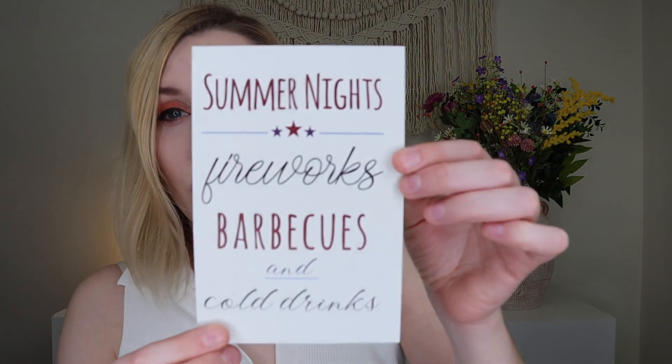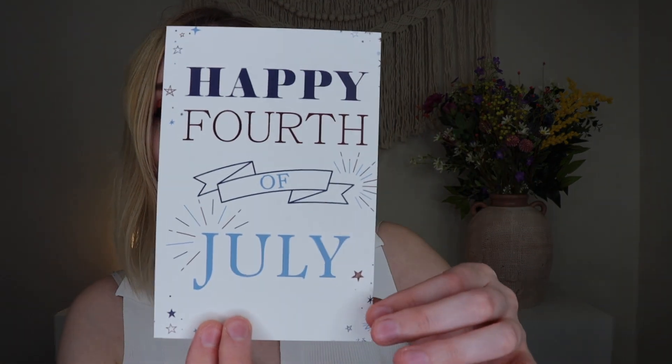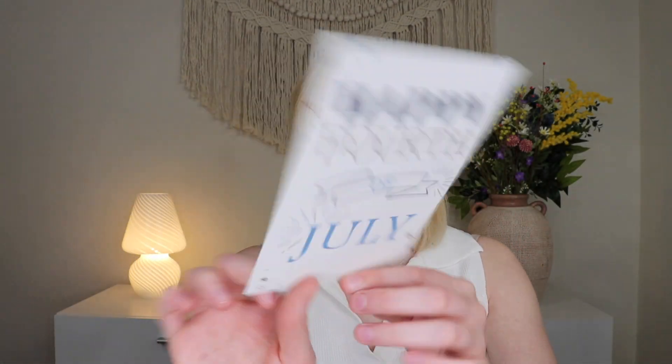On top you get an envelope that has the booklet inside, and it also comes with an art print — a double-sided art print. One side says 'Summer nights, fireworks, barbecues and cold drinks,' and the other side says 'Happy Fourth of July.' You can put this in a frame, on a pegboard, or on a magnet on your fridge — just some fun ways to decorate for the season.